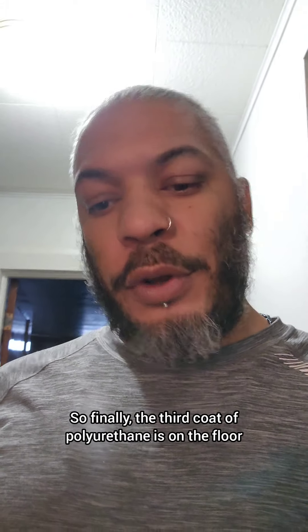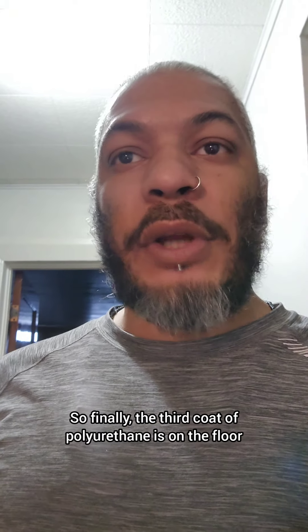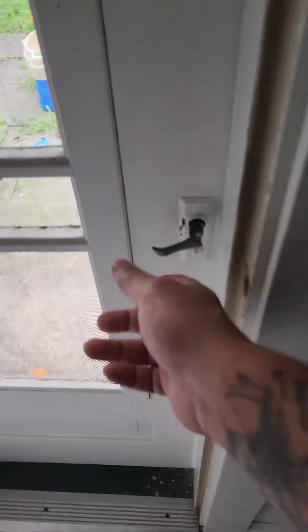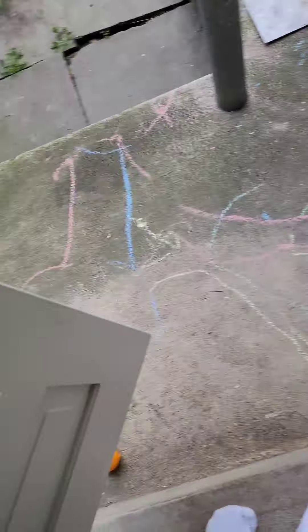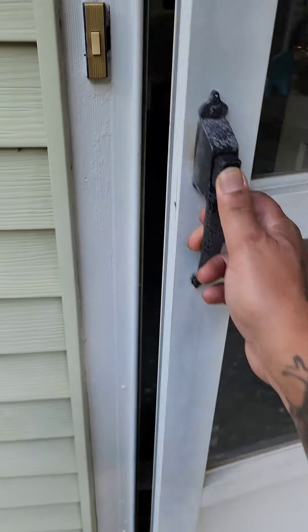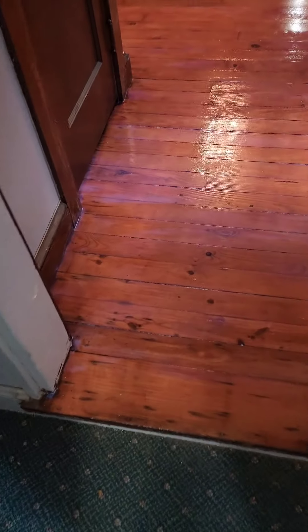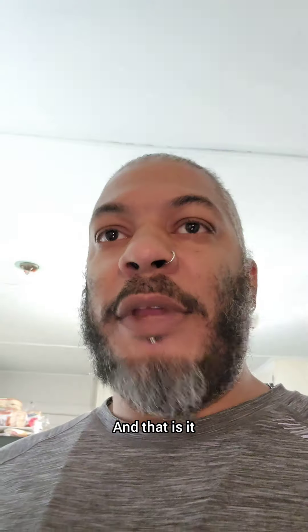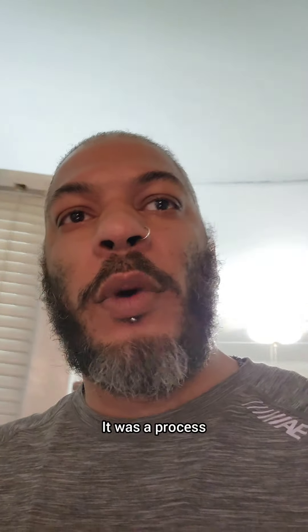Finally, the third coat of polyurethane is on the floor. Let me show you — right there. Finally! This was a process. I have to go this way, through the laundry room past my grandkids to get to the kitchen. See it? Third coat is on right now, and that is it. It was a process.